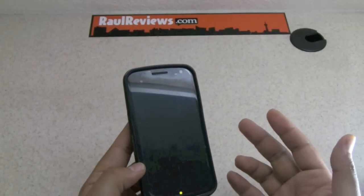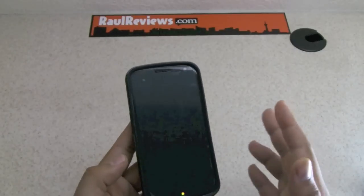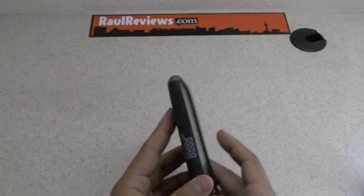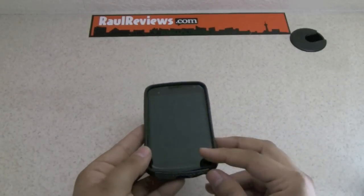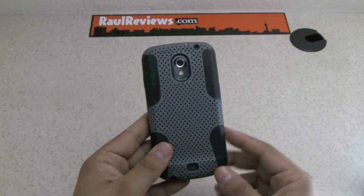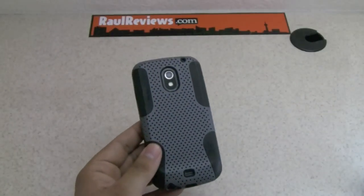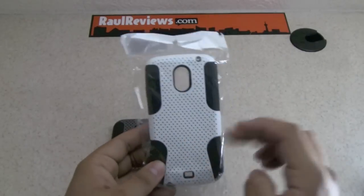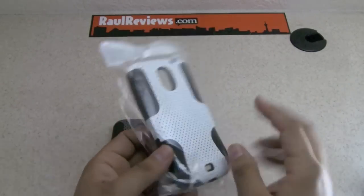Now if it's the LTE version or the GSM with the extended battery, the silicon is going to expand, so you might have a little problem going back to your stock battery. However, the case is pretty good. DBA is coming with a different take on it — version one. We've got different colors: gray and black, black on black, and also black on white. This is my favorite look — it looks really nice with the mesh.